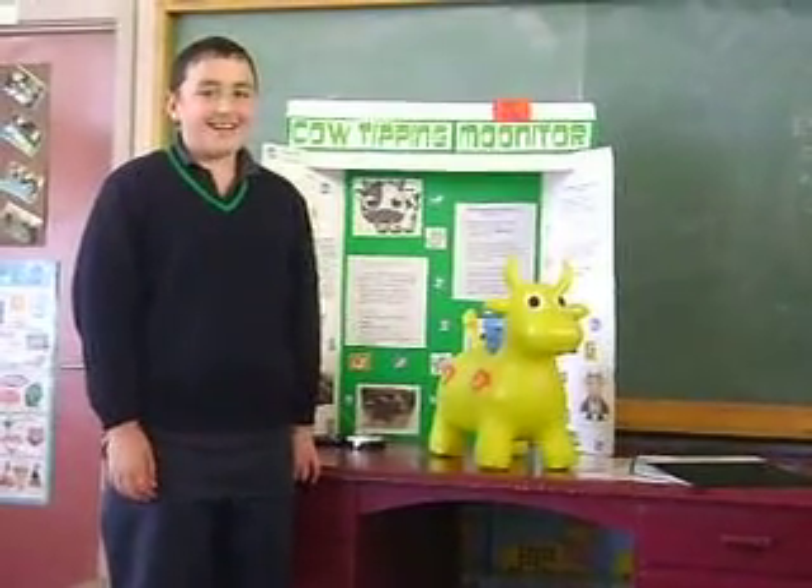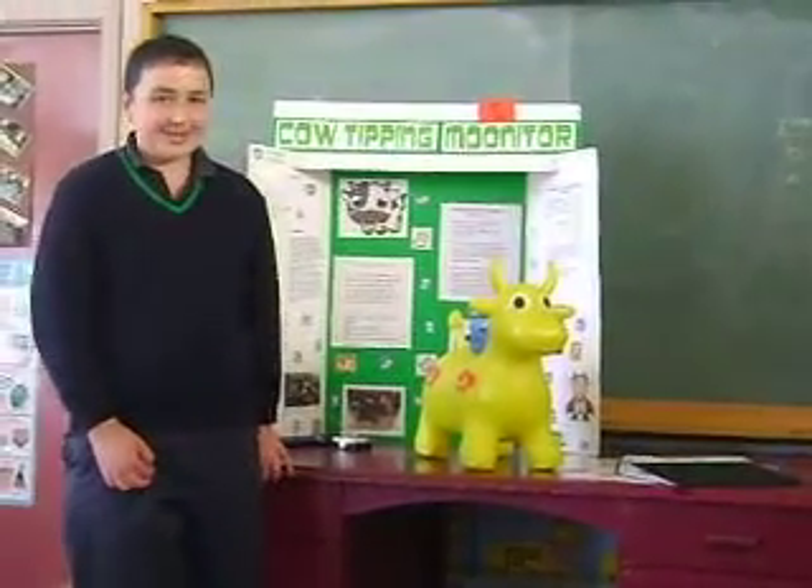Hi, I'm John McCullough, and this is my cow-tipping motor. I'm going to show you how it works.